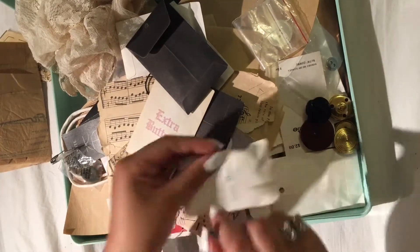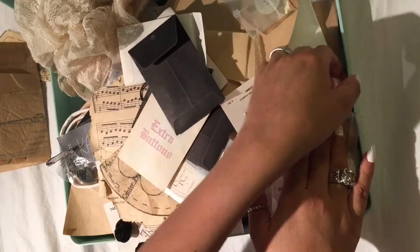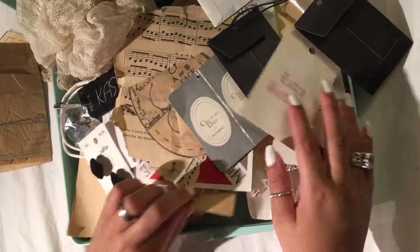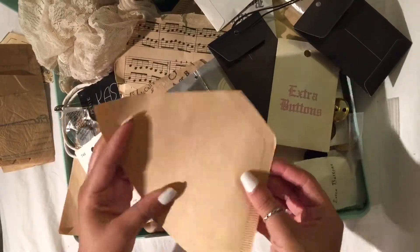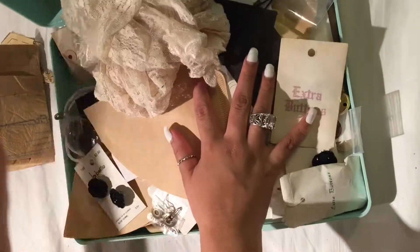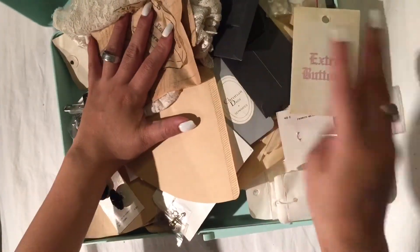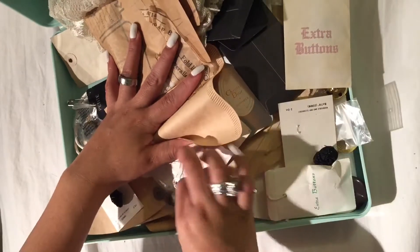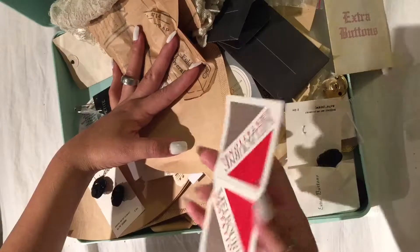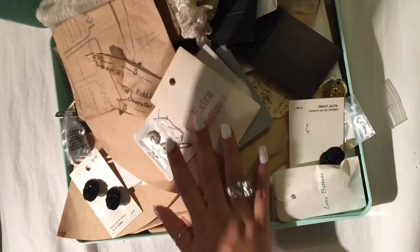These gold buttons and another button — yes, this is all that's in here. This vintage paper I'm going to be showing too, so that's pretty much what's in here. This cute little safety pin is really cute — yeah, that's pretty much everything.